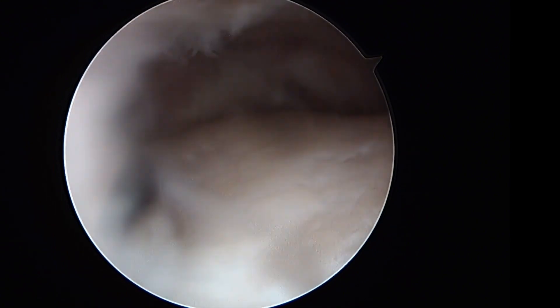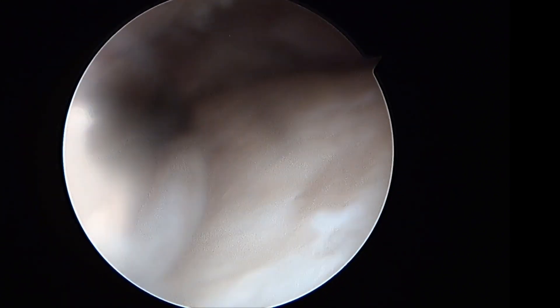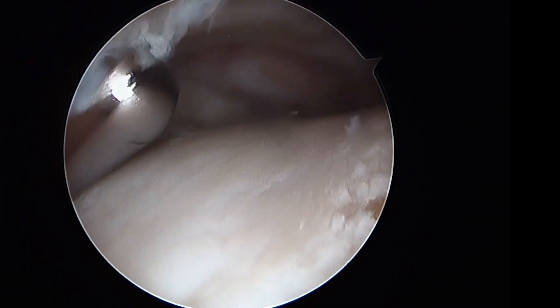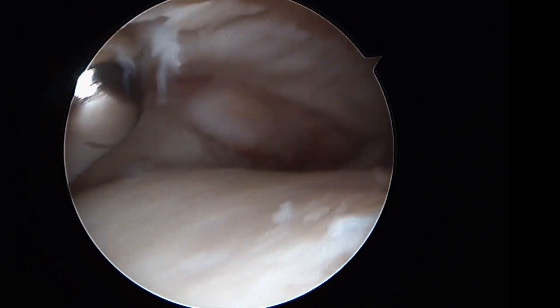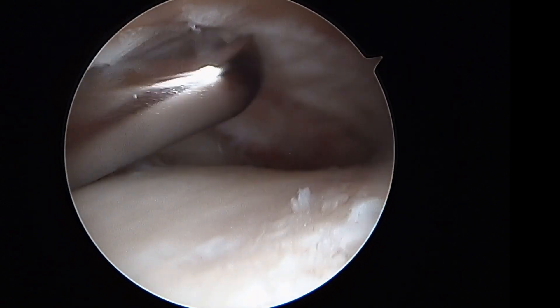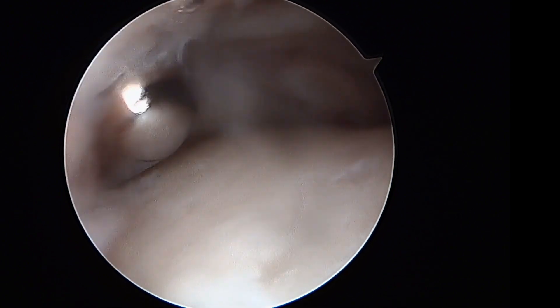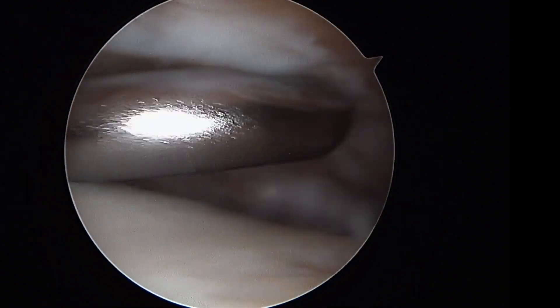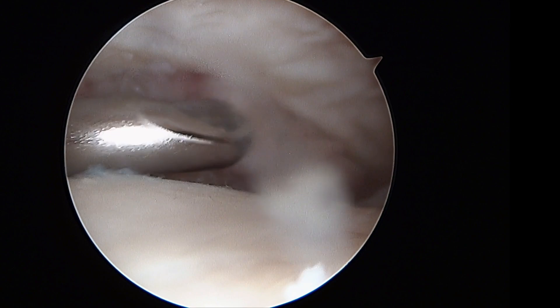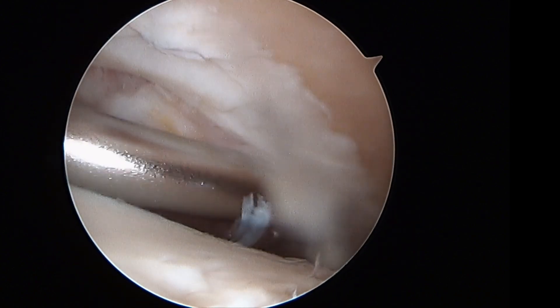Starting from the medial aspect and progressing laterally, soft tissue is cleared and all cartilage on the tibial side is removed as thoroughly as possible with the full radius resector, including at the back of the tibia. There is some synovitis at the back of the ankle joint.